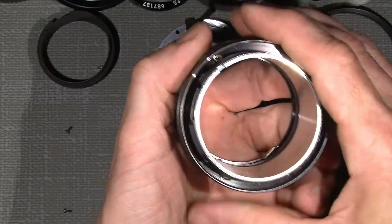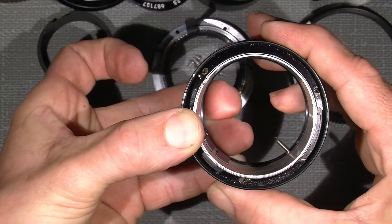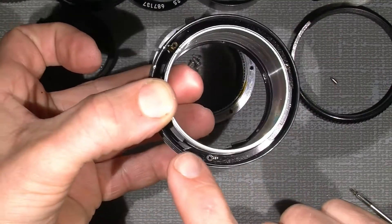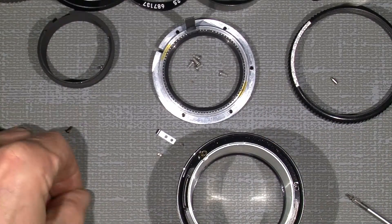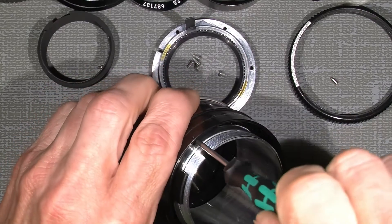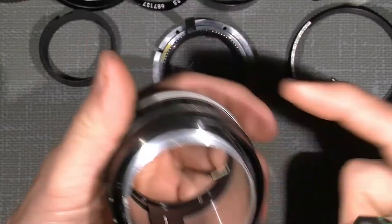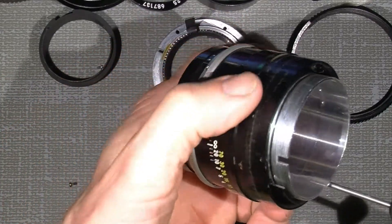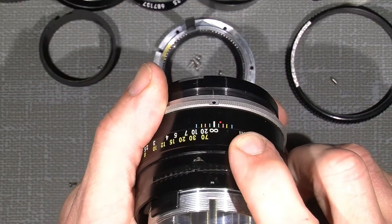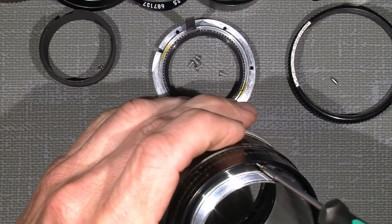Adjust it — hold on the pin here and then move the outer focus ring. Now I know exactly where it is: a mark there and there. When I screw this in, the infinity mark would be in the middle of the — let's see — it's actually in the middle, as it should be.